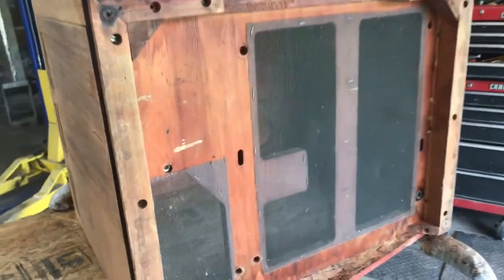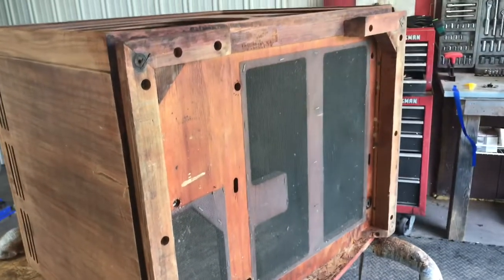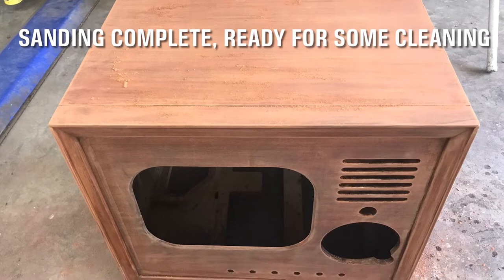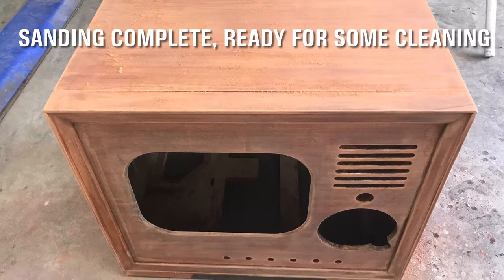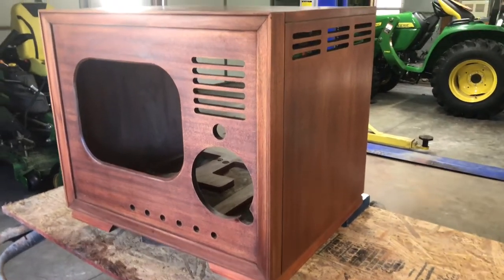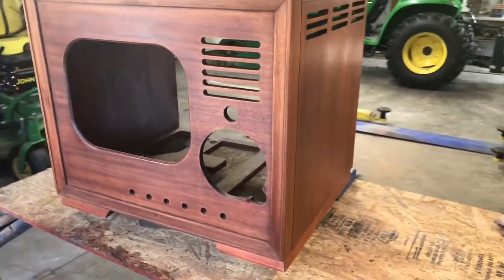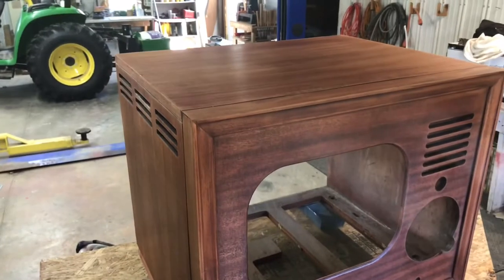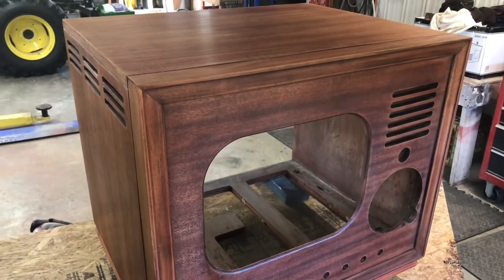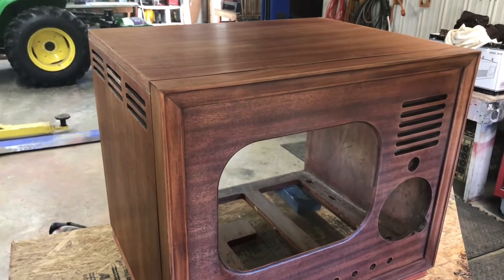All right, a little better. I wiped it off and I'll give it an acetone bath after I finish sanding. Now there's enough stain ingrained in this wood that I could just urethane it right like it is and it would look fine.